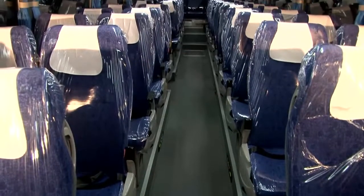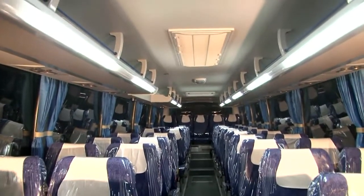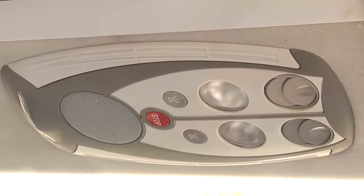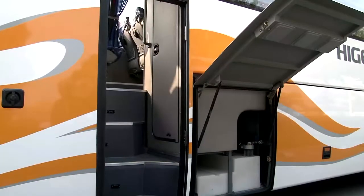Passenger zone. Seat luggage rack. Passenger control panel. Water dispenser refrigerator. Toilet.